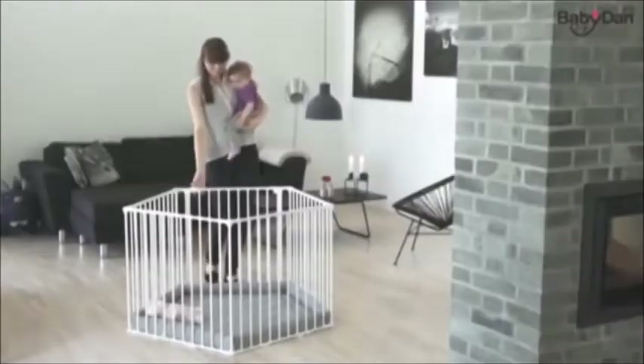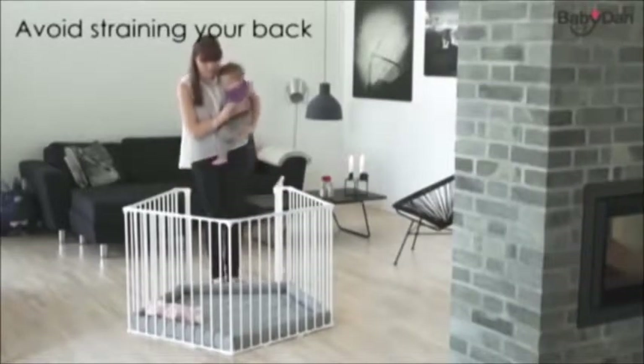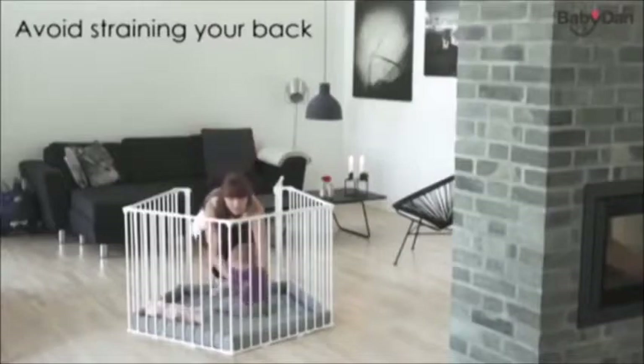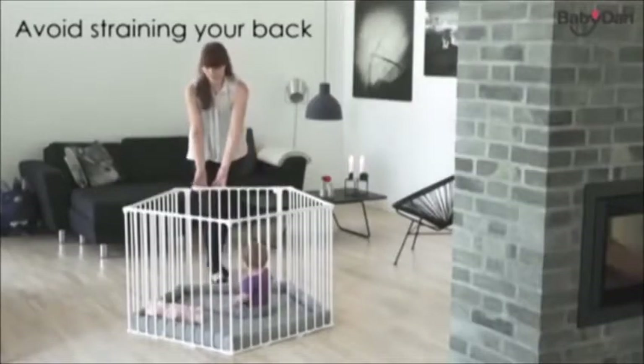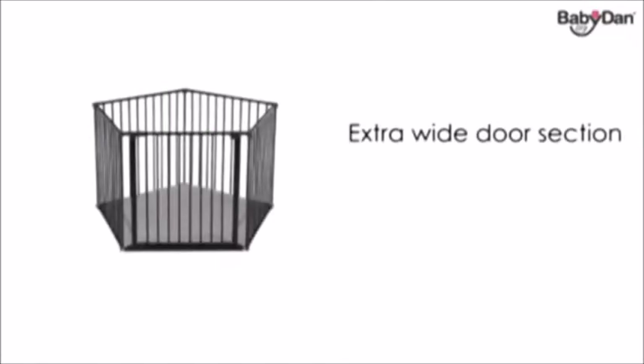The Parker Kid from Baby Dan is a metal baby den. The baby den consists of an extra wide door section and four large sections, giving you plenty of room to put down and pick up your child. The baby den has a circumference of 360cm.